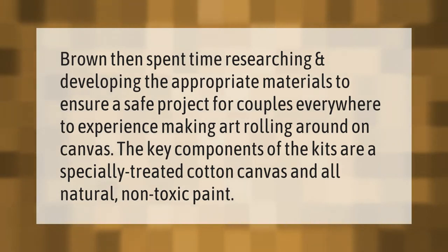Brown then spent time researching and developing the appropriate materials to ensure a safe project for couples everywhere to experience — making art by rolling around on canvas. The key components of the kits are a specially treated cotton canvas and all-natural, non-toxic paint.